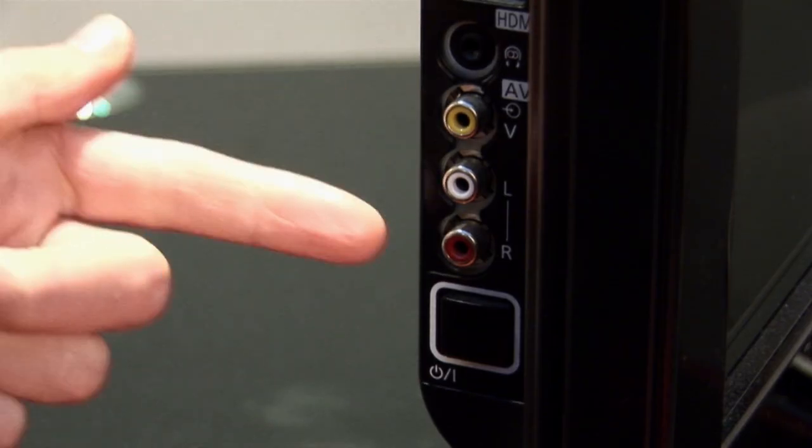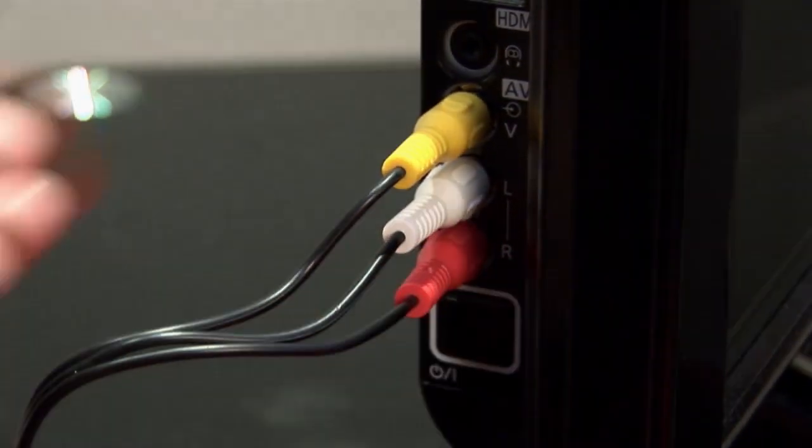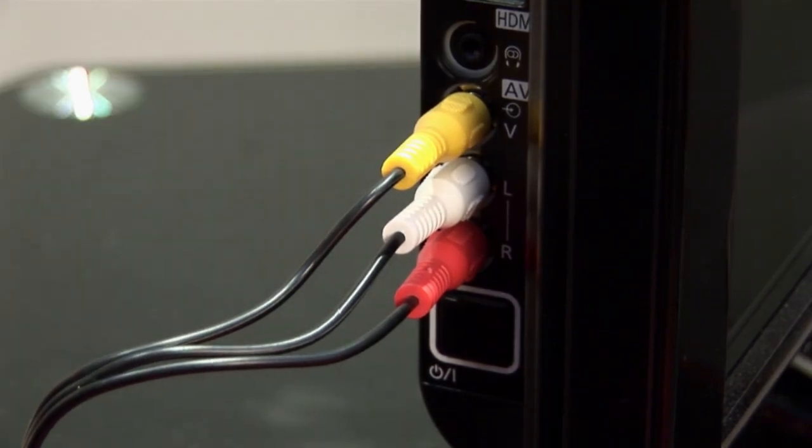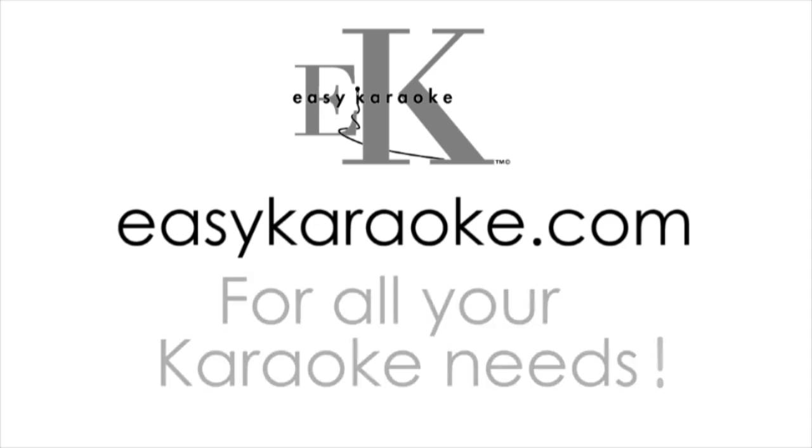The AV lead is yellow, white, and red. If you ask your mom and dad, they'll probably know that where you plug in is usually on the back of the television, or sometimes on the side. So come on kids, let's rock!